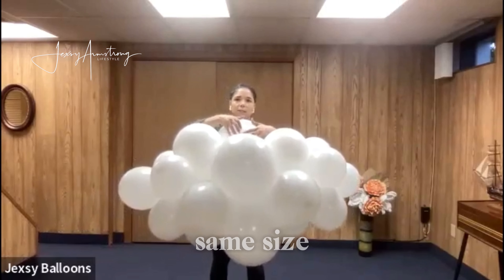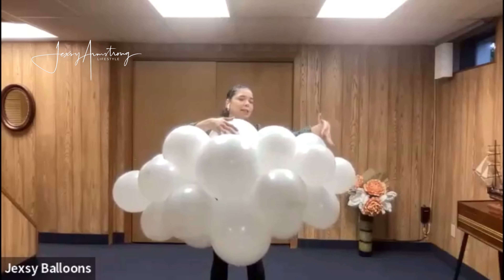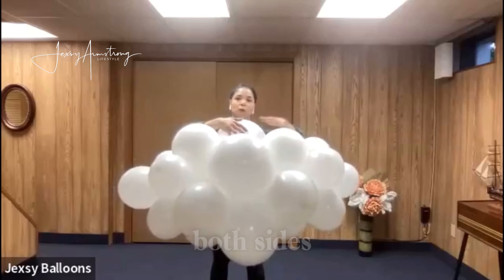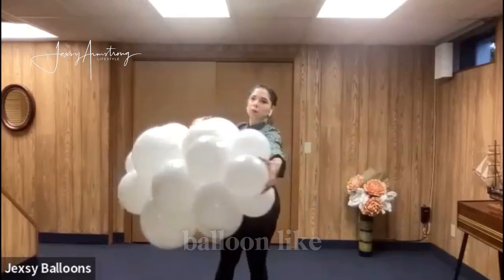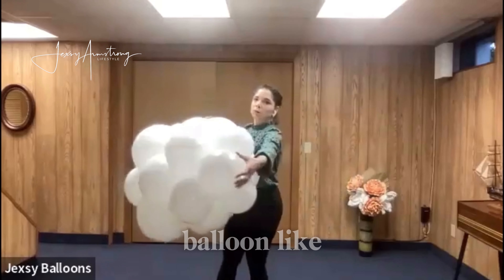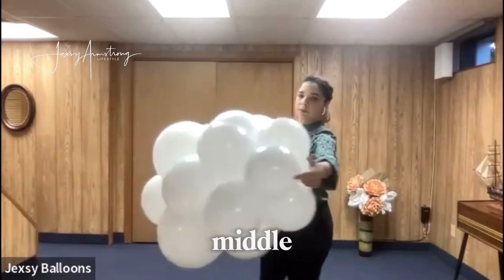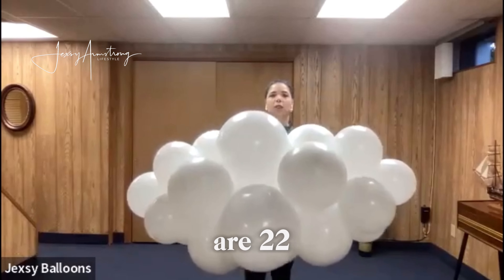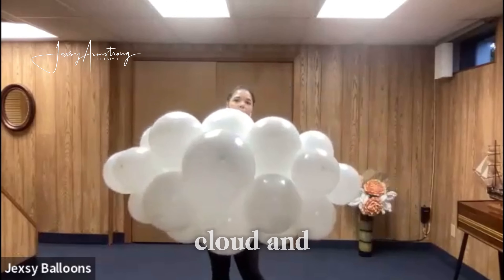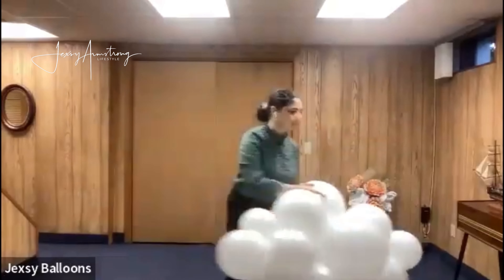I made a slightly smaller quad right here, which is almost the same size as this one. The next quad extends more on both sides, and at the end I put a small balloon to form like a flower. So I have a quad of four balloons and then one balloon in the middle — and these are 22 balloons to make a cloud.